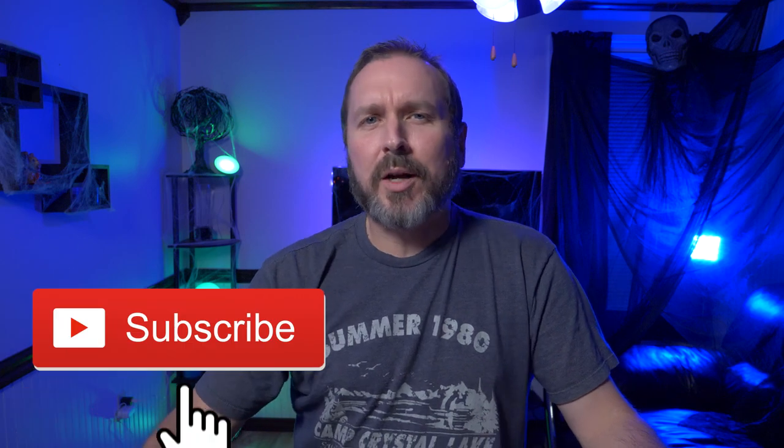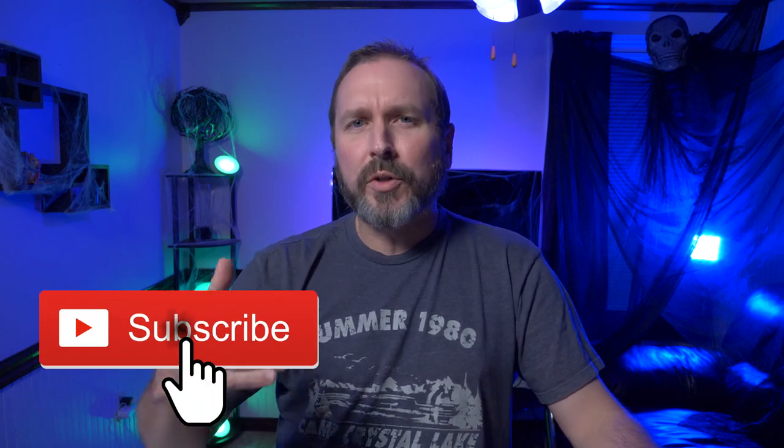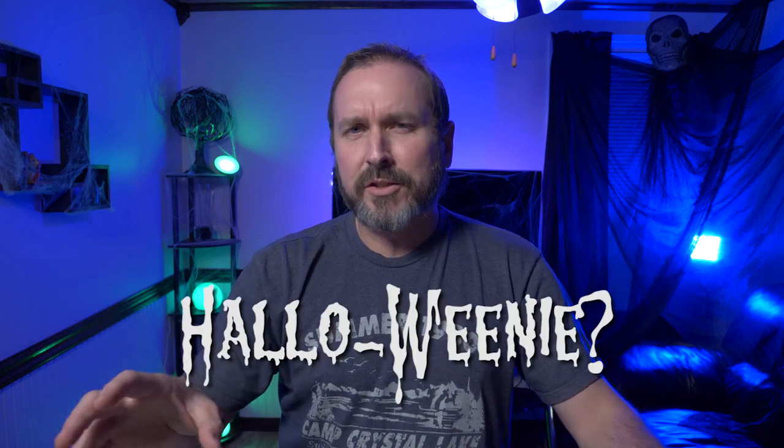Hey guys, welcome back to another video. So there I was searching Amazon, looking for another really cool gadgety type thing, kind of Halloweeny thing to show you, and I came across something pretty awesome. They are these sound activated LED Halloween masks, but they're also being billed as party rave masks as well.